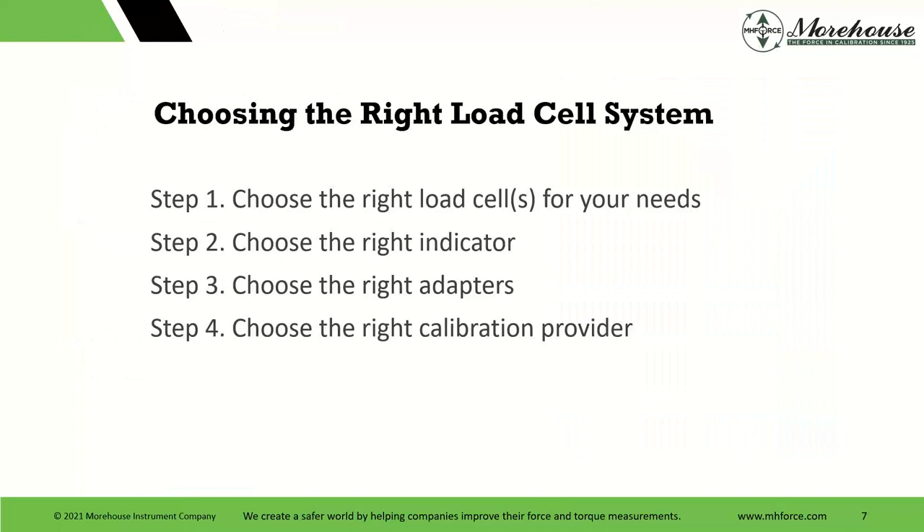Four steps — that's the title of the webinar: Choose the right load cells for your needs. Choose the right indicator. Choose the right adapters. And choose the right calibration provider.